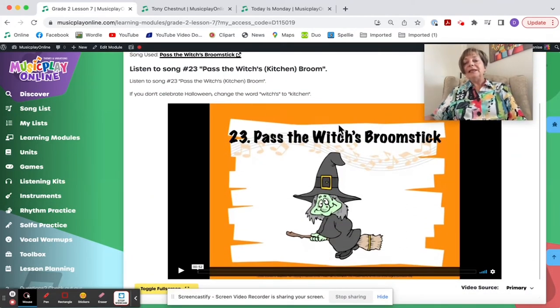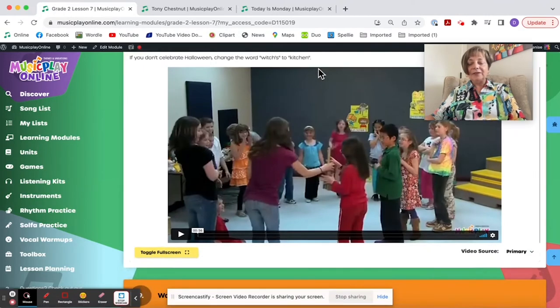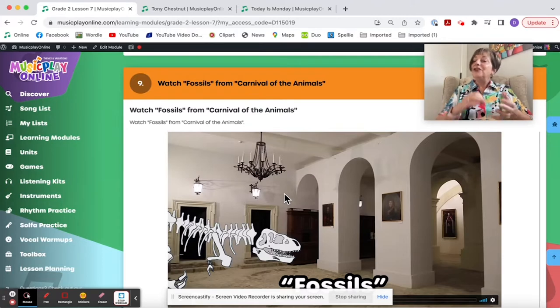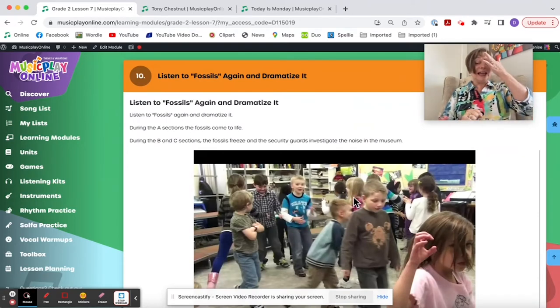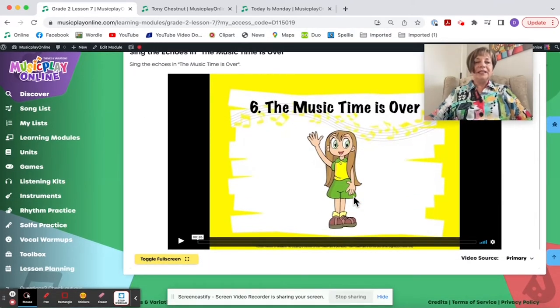Pass the Witch's Broomstick — change it to Pass the Kitchen Broomstick if you don't do witches. Here's a kids' demo. Here's Fossils from Carnival of the Animals — it's been introduced in Grade 1, but it's so cute. During the A section the fossils come to life; during the B section the security guards go looking to see what the noise is about. The kids get to dramatize it and it is fun — you can see the enjoyment on their faces. Then our music time is over. That's Grade 2, Lesson 7.